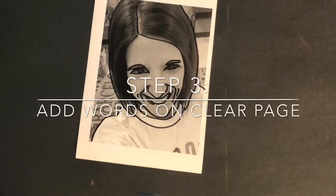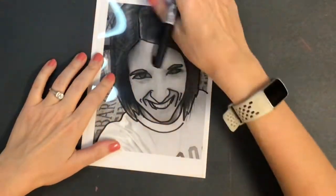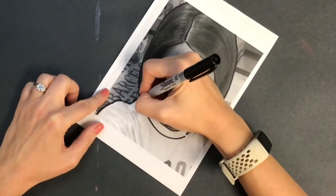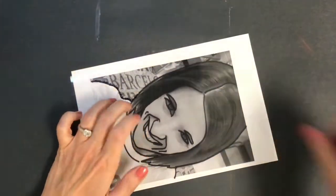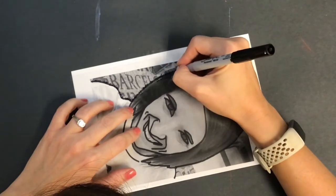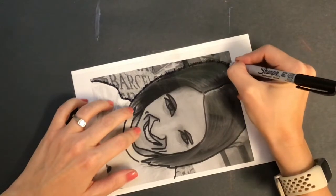Step number three: add words on a clear page. For this, I got a clear sheet of transparency film and cut it to the same size as my photograph. You are going to write words over top of the lines that you traced. It's a good idea, before this step, to write about yourself in your sketchbook — words and phrases, sentences to describe yourself. For example: I am strong, I am beautiful, my name is Leah, I am a teacher, I am quiet, I am an athlete, I have a large family, I was born in Indiana. Write some of the sentences out ahead of time so that you don't have to make them up as you are working.